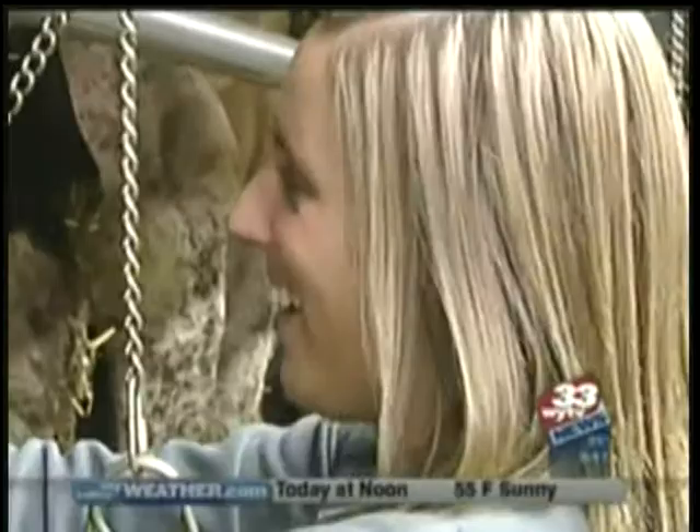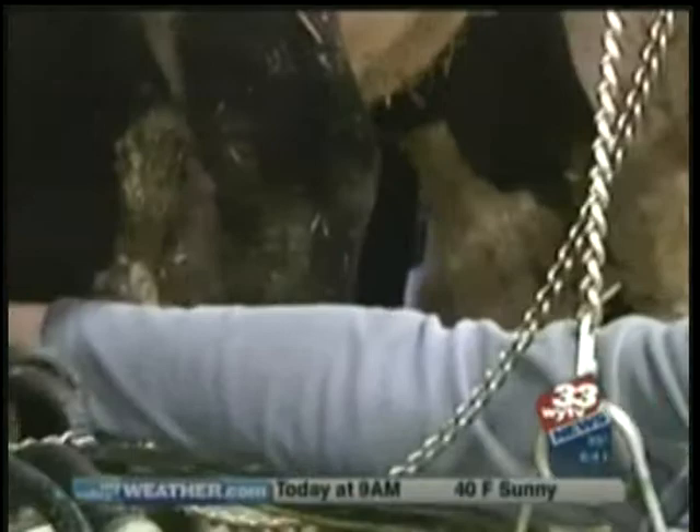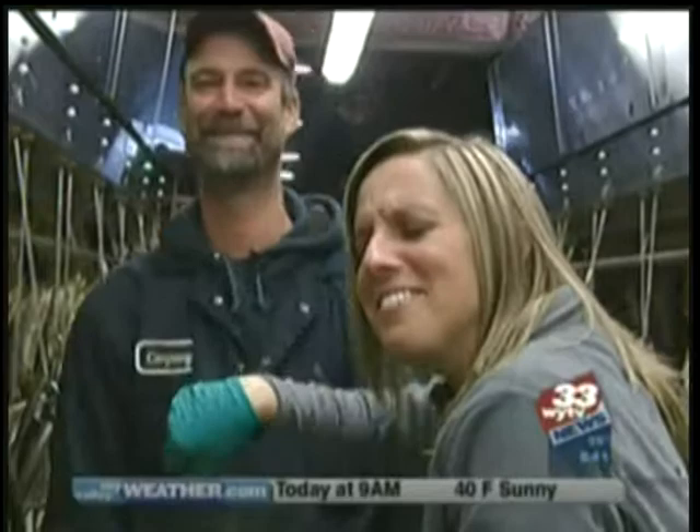Did it fall off? Oh, it fell off. Try again. Try to hold this hand in there. All right, one more time. All right, perfect. And now it's milking. We did it, Todd! I got cow on my face. So how long does it take? It's fun this morning, and I've successfully milked the cow. You did good.